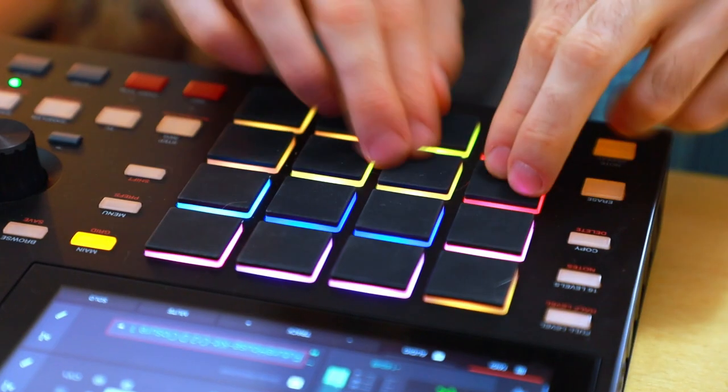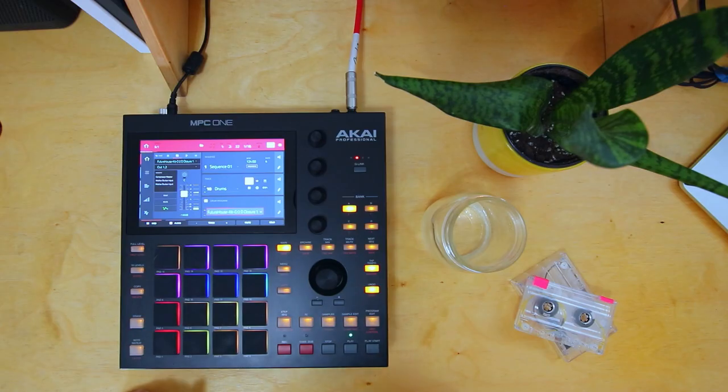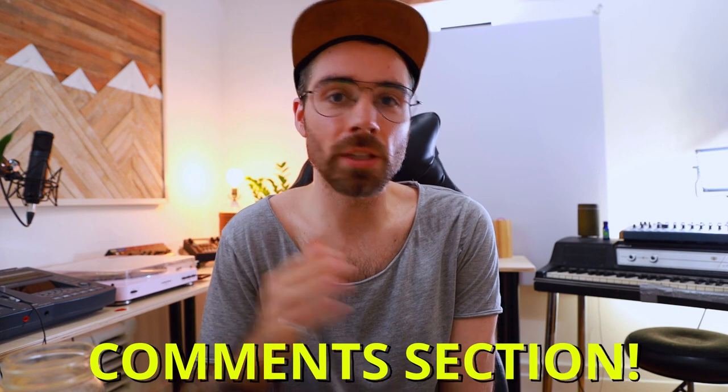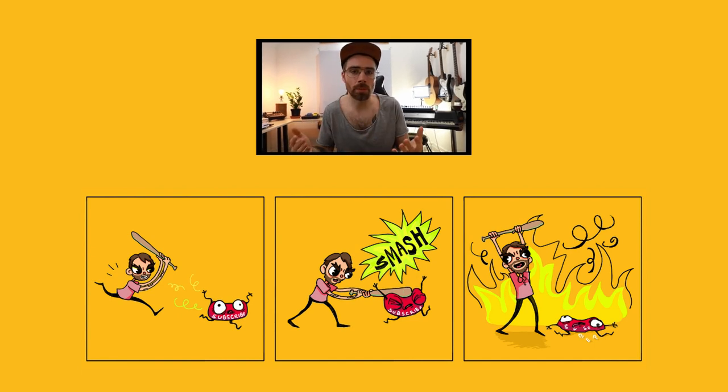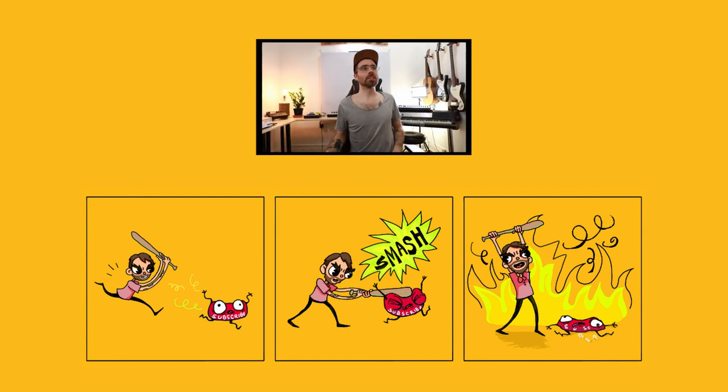We'll see you next time. Hopefully this video clarified some things on using sidechain compression and compression in general with the MPC. If you have any questions or suggestions, please let me know in the comments — a lot of content I've created is based off your questions. I'm having a blast with the MPC One; I can feel it slowly making its way to the forefront of my workflow. Please smash that subscribe button, hit the notification bell, and there are related links in the description. A giant mega thank you to those who have already subscribed — like, share, love you guys, ciao ciao.